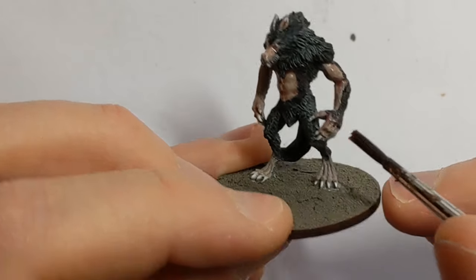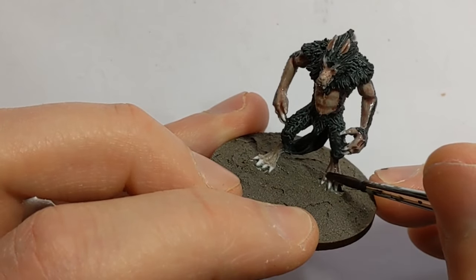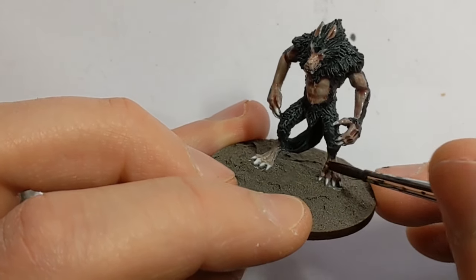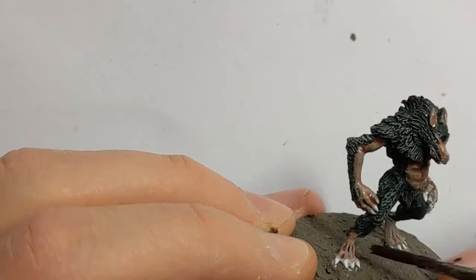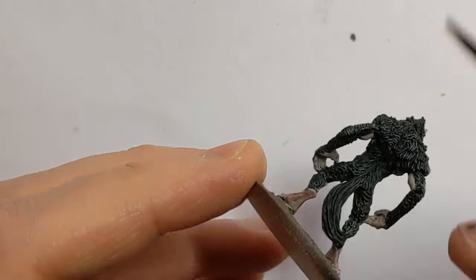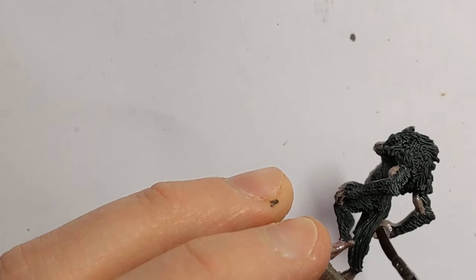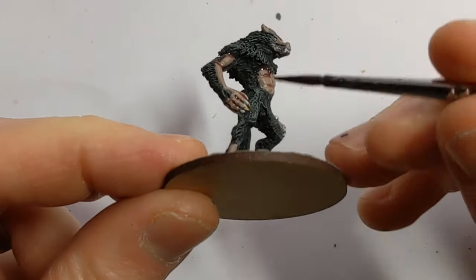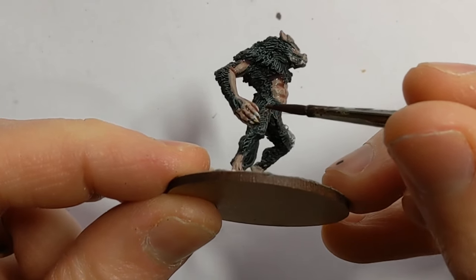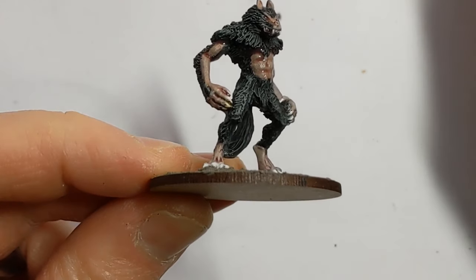If the wash overlaps the fur, no matter. I'm going to try and keep it off the claws and the teeth. For those, I'm using Army Painter Light Tone to wash the claws and teeth.